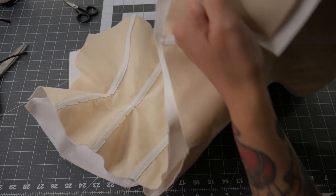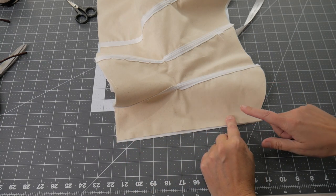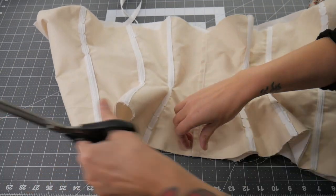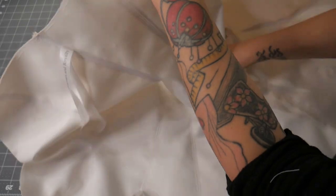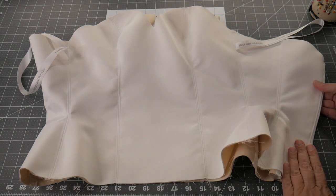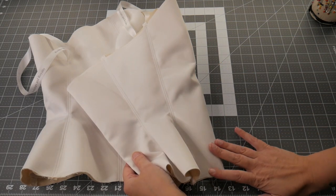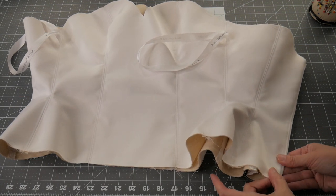Next I'm going to join them together along the centre back seams — put the right sides together, pin the centre backs, and stitch my seam allowance. I'll then understitch the seam allowance to the wrong side, towards the lining. My centre backs are now joined and I've understitched that seam allowance towards the lining layer. Now I can turn it the right way and start joining my two layers together. Because this is going to have a dress over it, the outside is actually going to be hidden, so I'm going to do all my stitching from the inside — this lining side is the layer that will actually be seen on the inside of the dress.